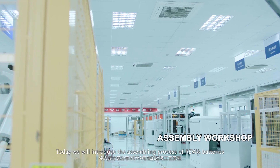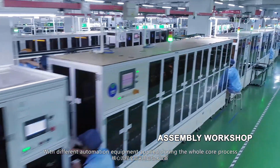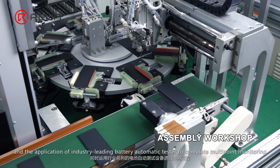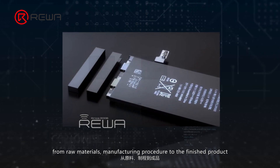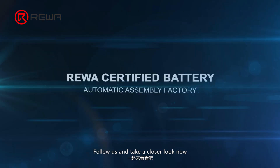Today we will introduce the assembling process of Rewa batteries, with different automation equipment applied during the whole core process. Industry-leading battery automatic testers complete multipoint monitoring from raw materials and manufacturing procedure to the finished product. The battery assembling process is high quality and low defective rate ensured. Follow us and take a closer look now.